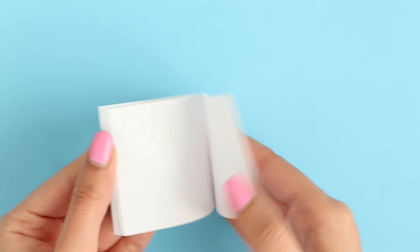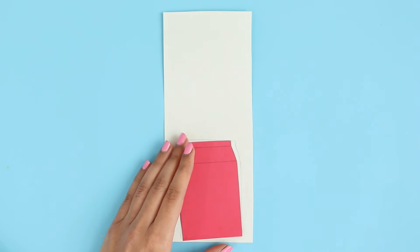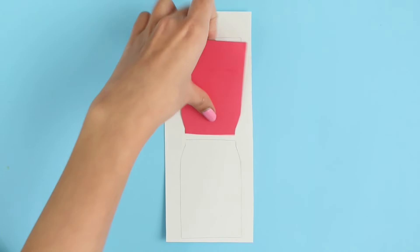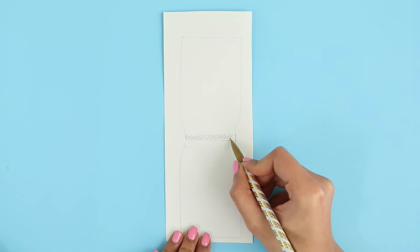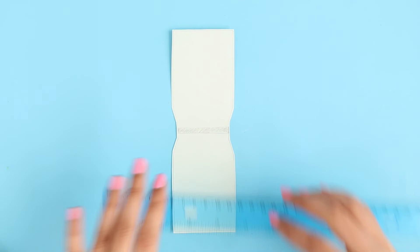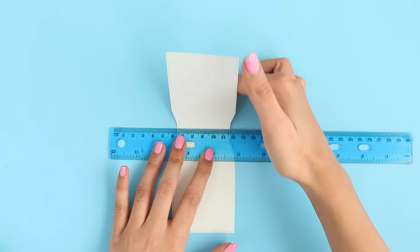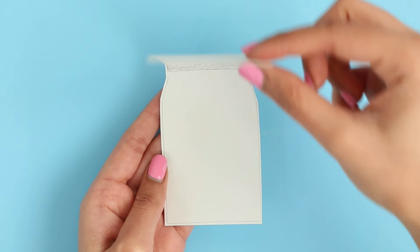As you can see, we have our notebook right here — it looks pretty good. For the cover, I'm using some cardstock and I'm going to trace the shape out. Then I'm going to flip it over, leaving a little bit of space in between, and trace out the shape again. I'm shading the gap in between to show you guys — it's probably less than half a centimeter. Using my scissors again, I'm going to cut this out. Now using my ruler, I'm going to bend the cardstock where the two lines on top are, so you should be able to fold the cardstock like so.